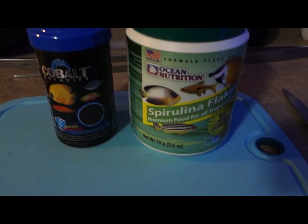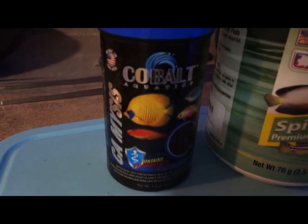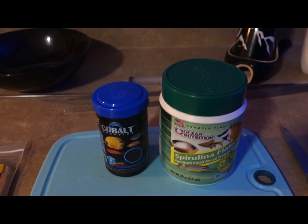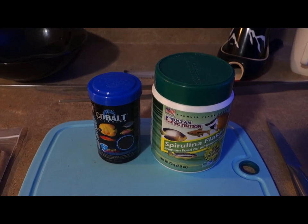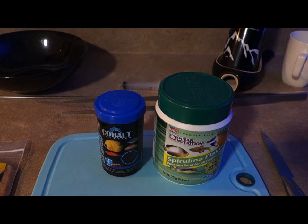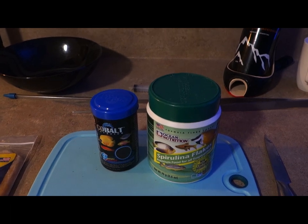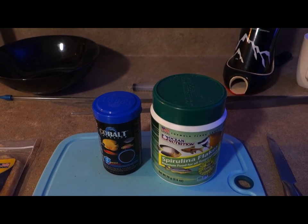Throughout the day my assistant feeds them some Spirulina flakes from Ocean Nutrition and some Calvo CA Mysis — they seem to like that. The only one that doesn't like the Spirulina is the Tang, and I don't mind that because she doesn't need to be fed during the day. My mystery RAS, Malcolm, misses out on a lot because of the design — his eyes are on the side of his head, so it takes a lot for him to target his food. It's great that the Tang doesn't like the Spirulina because it gives Malcolm a chance to eat during the day.